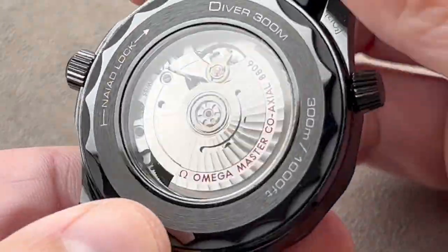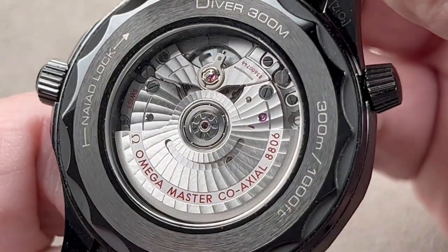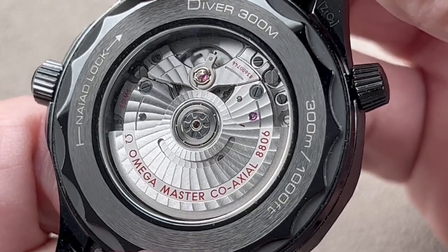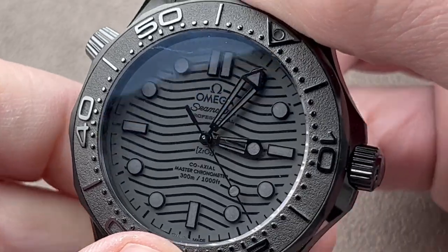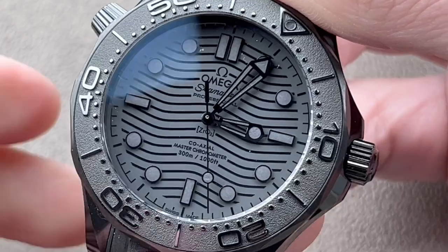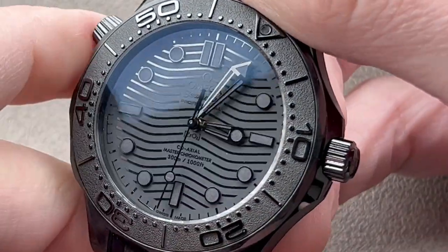300m water resistant on the reverse side. 55-hour power reserve, Master Chronometer certified, shock resistant and anti-magnetic. Omega caliber 8806 — the 8806 is the no-date version of the 8800. And you can see that the ceramic 43.5mm Seamaster Diver 300m has a no-date dial.